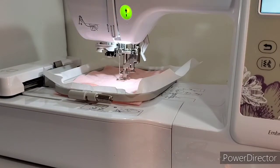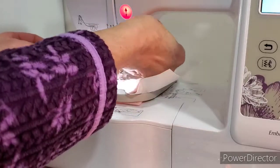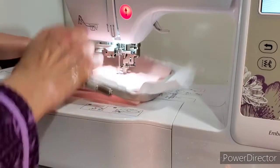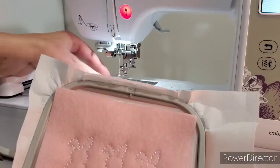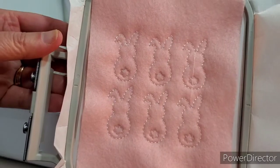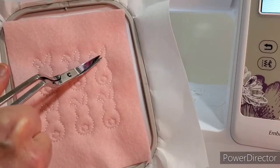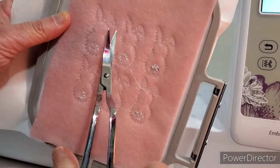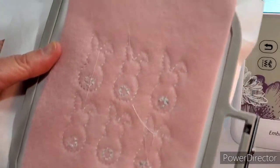It's all done. We're going to hit OK, we're going to lock it, put up our needle, and pull out our hoop. It cuts the thread for me already. This is what it looks like — isn't that cute? So let's cut these little extra threads, and there's the back. The back will have to have all these threads cut too, and I'll go do that and then I will be right back.